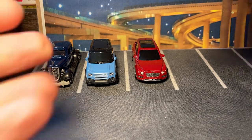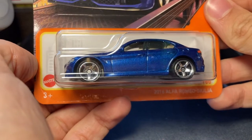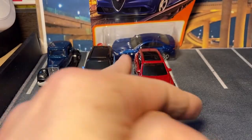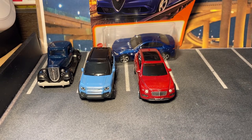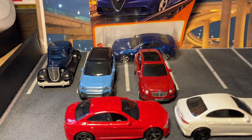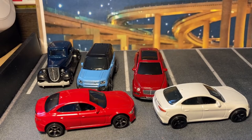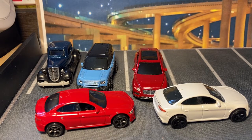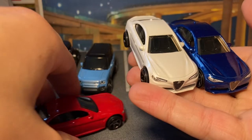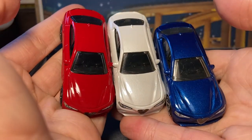Let's go back to blue. The 2016 Alfa Romeo Giulia — this is the fourth release of this casting, including the premium one. I have them right here. Red, white, and blue theme going on here. There is a gray release in the premium line — I don't have that one, I didn't like the wheels. I think these mainline ones are enough. Here we got red, white, and blue, in order of release too — that's interesting.